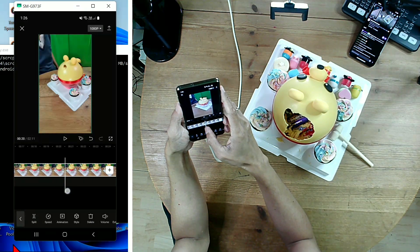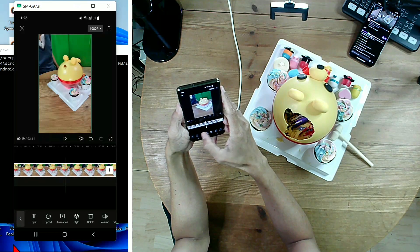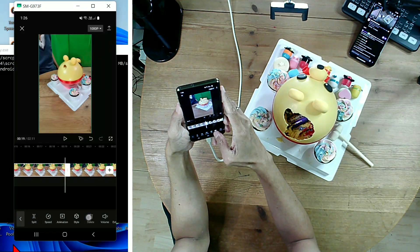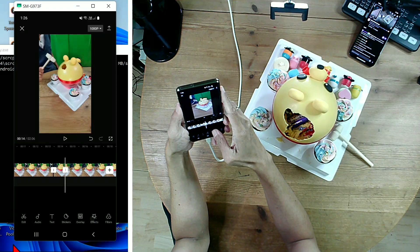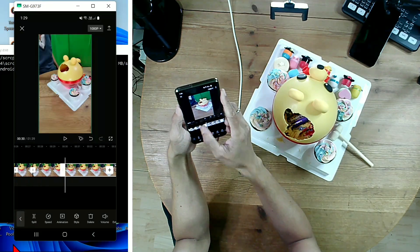Move the timeline forward to where the hole is bigger and my hand is away. Do another split. Delete the clip where it shows my hand knocking.